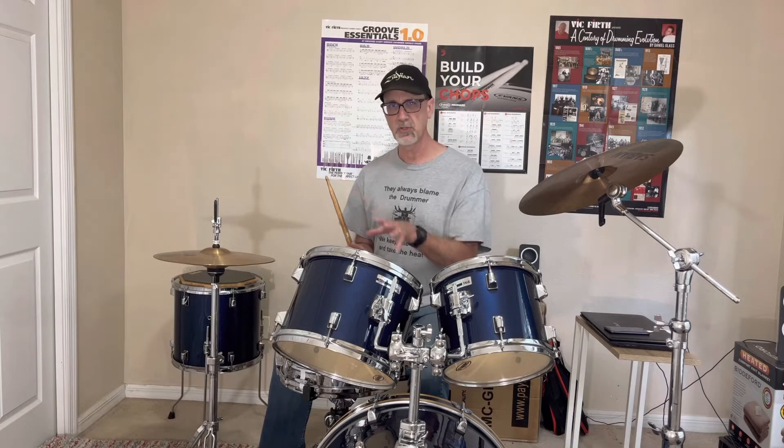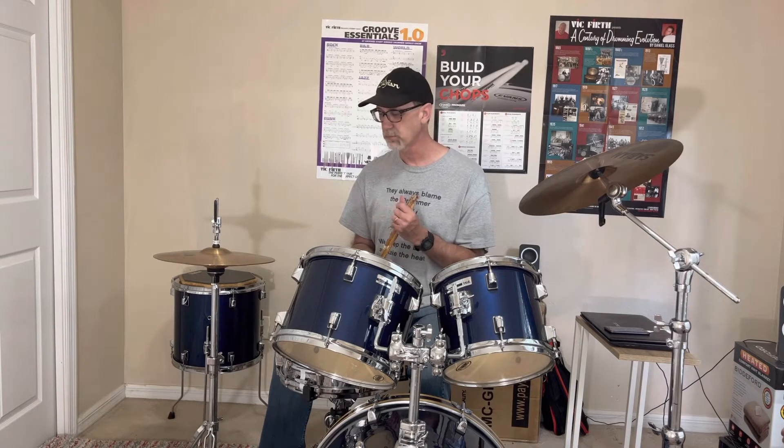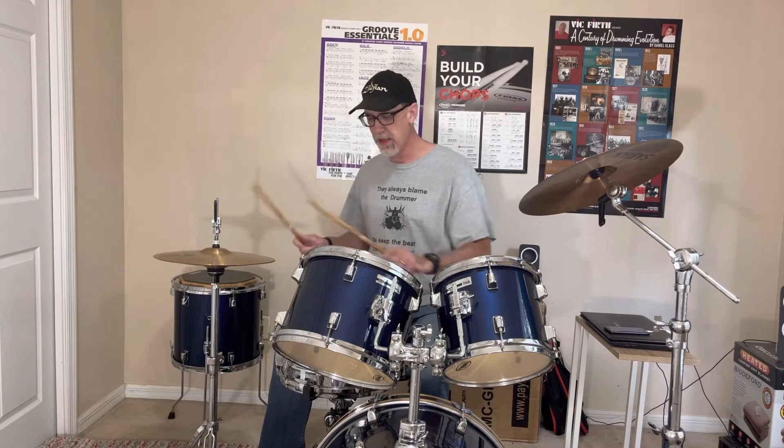This is one idea — I'm planning on filming a few more videos along the same lines — but this is an idea I came up with recently and wanted to share with you guys. Bass drum is going to play on one and three. My left hand is going to move back and forth between the hi-hat and the snare. I'm going to play the snare on two and four.